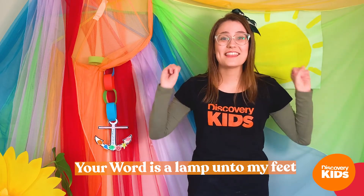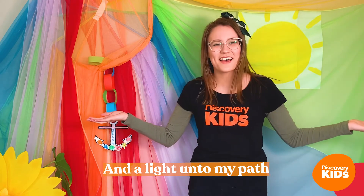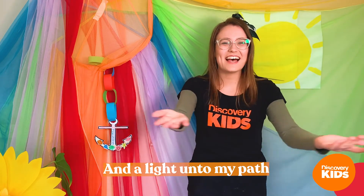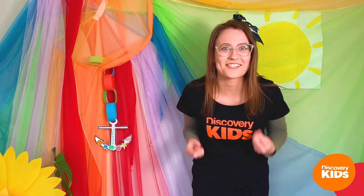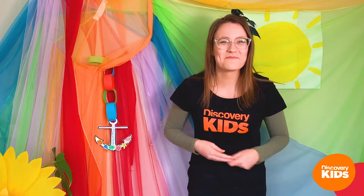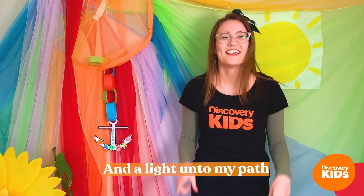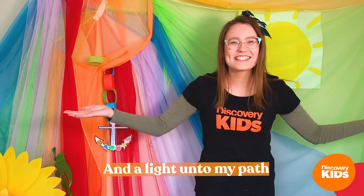I hope you had lots of fun making your craft! Now we're going to sing a song — why don't you stand up and sing it together? You might have heard this song before, but it's all about what we've been talking about today — that verse in the Bible, Psalm 119:105. So let's sing it all together: 'Your word is a lamp unto my feet and a light unto my path!'